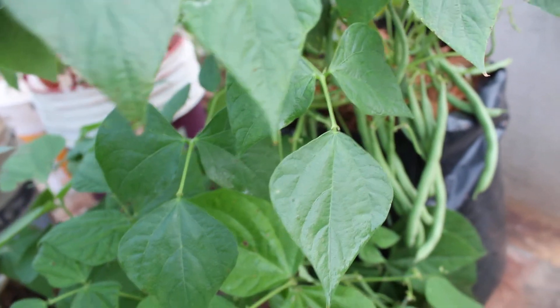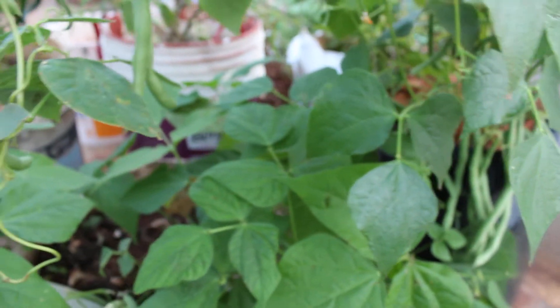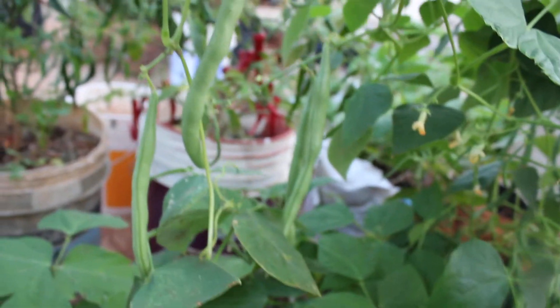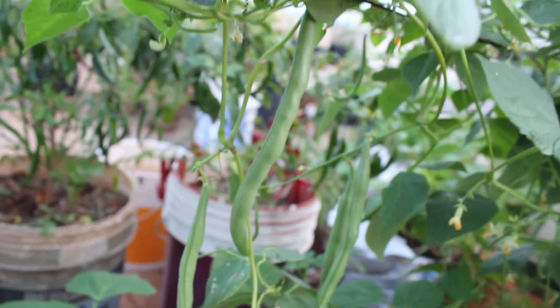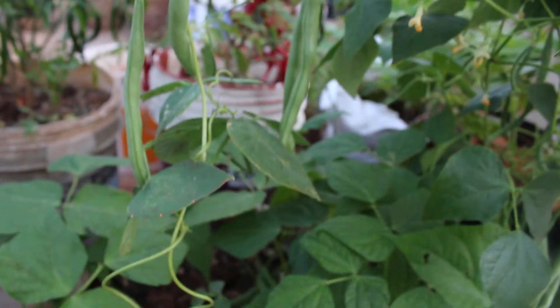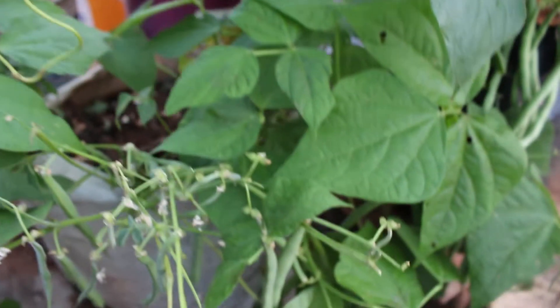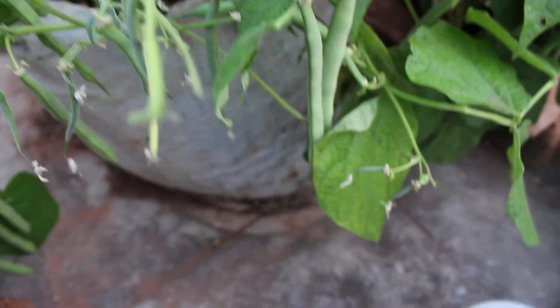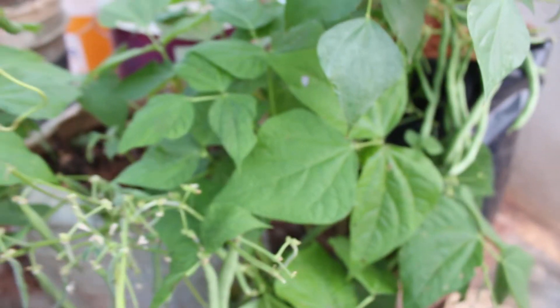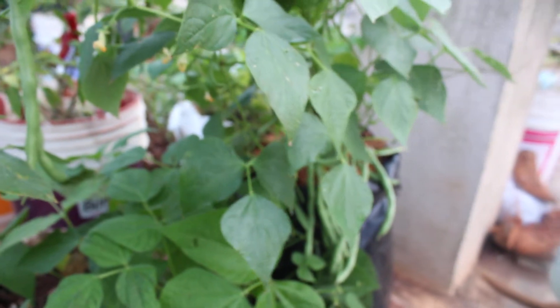About fertilizer: fertilize regularly at an interval of 12 to 15 days. I fertilize with vermicompost, decomposed cow dung, or liquid mustard cake fertilizer or compost. If you have any pests on your plant, just spray neem spray once every 12 days.